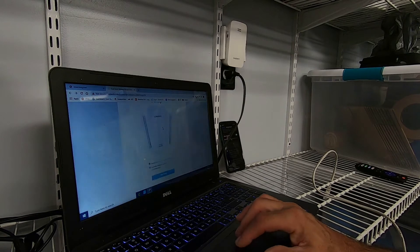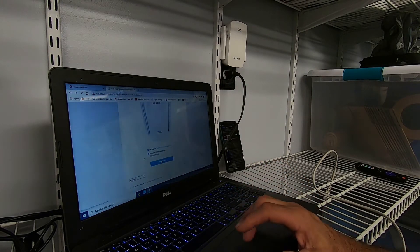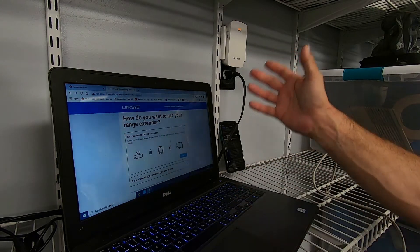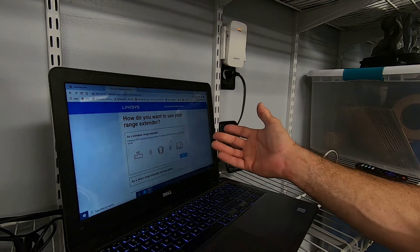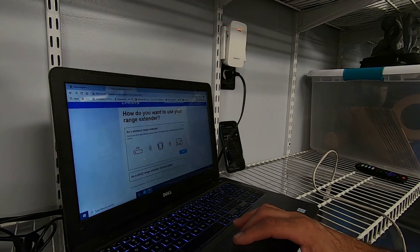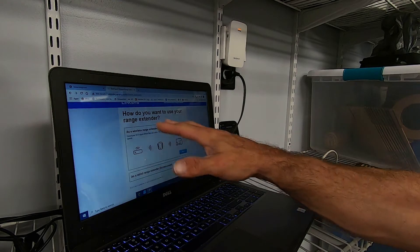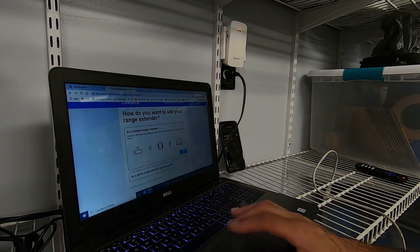Once we get to the extender setup, we're going to accept the terms and agreement and start the setup. On this particular model — and depending on what model you pick, you'll have to find it in the menu — but on the 6300, it comes already set up for a range extender. You want a range extender, not an access point. It has to say range extender, or you can't connect via mobile devices bouncing from piece to piece.